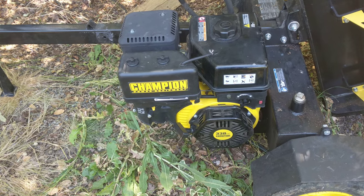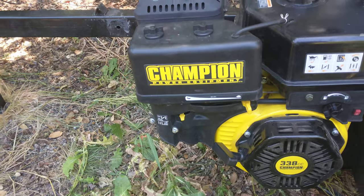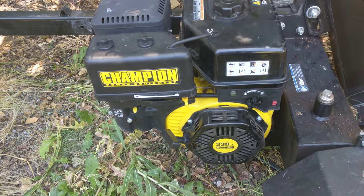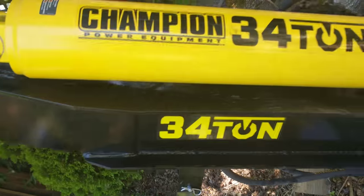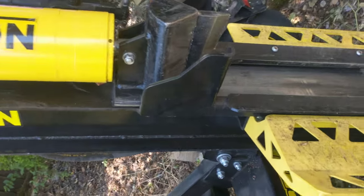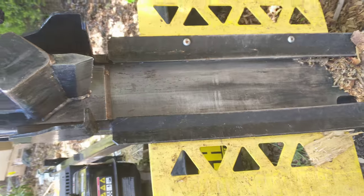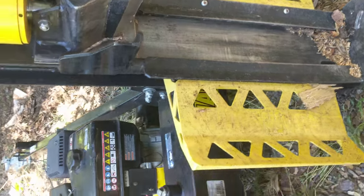This is the Champion 338cc 3/4 ton log splitter, available at Home Depot for about $1,500. Here's the hydraulic part, a really nice sharp blade, and a nice long bed — that's probably three feet — to accommodate long logs.